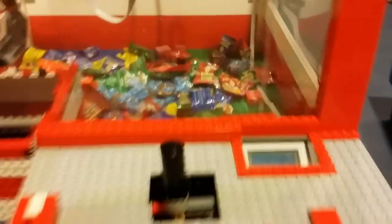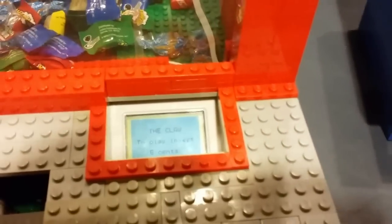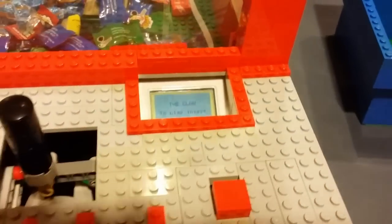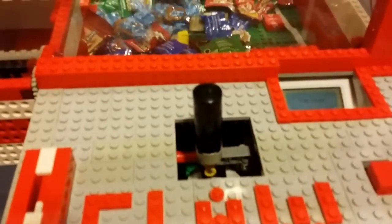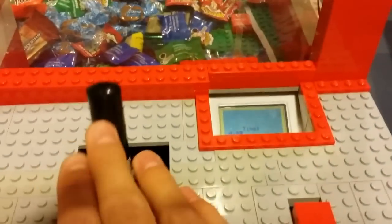The claw is very realistic — it doesn't pick up every time obviously, so the owner doesn't lose money, but it will pick up prizes if you position it well enough. As you see it returns to the home screen on a constant loop, and the screen says 'Insert five cents' as usual. It just repeats the program.